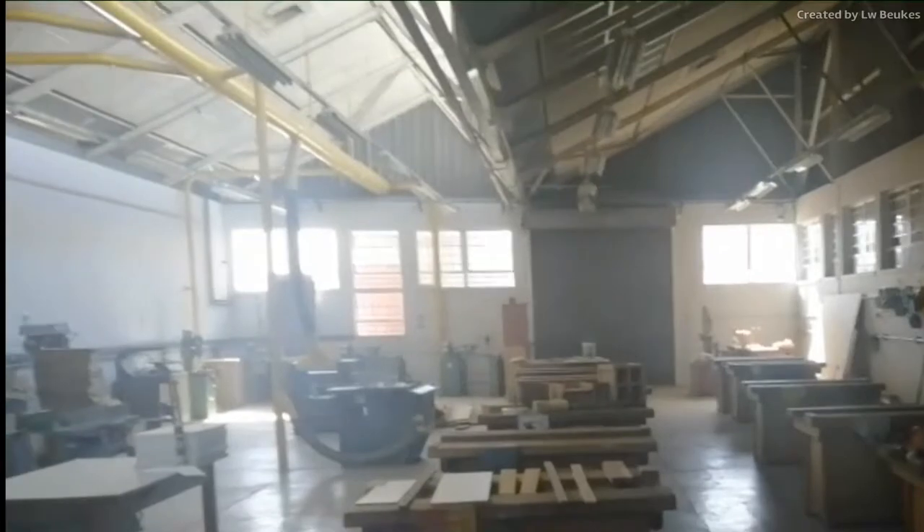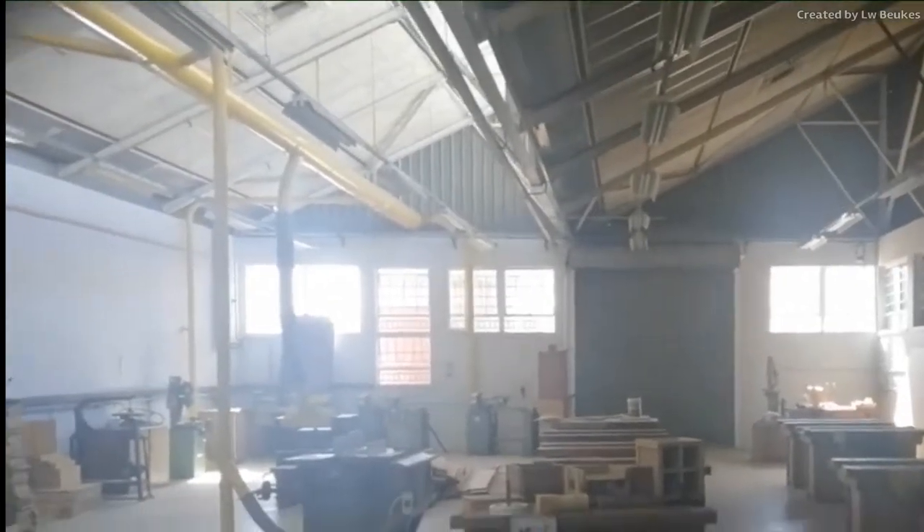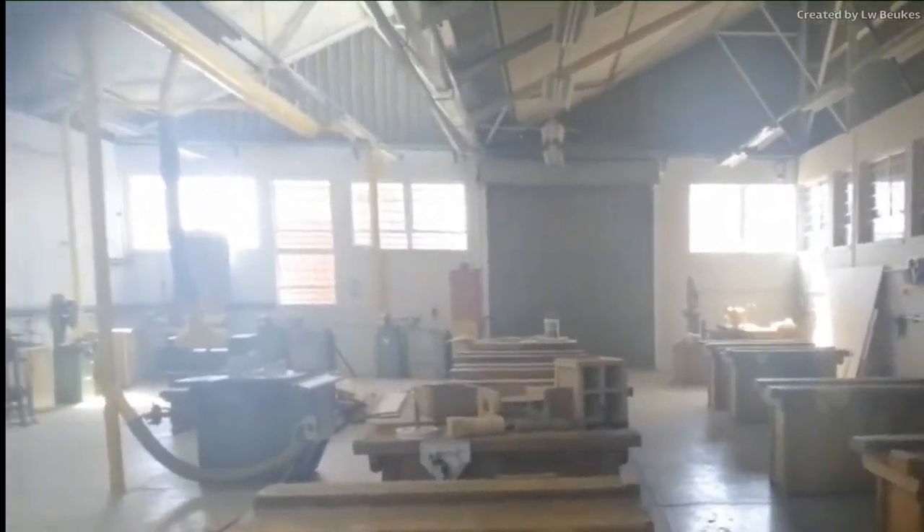Currently you can see that the main doors are closed. Normally when you work in here we will open that so that the dust and everything that gathers here can escape. We will also put on the ventilators in the ceiling so that you have enough breathing space and fresh air to accomplish what you want.